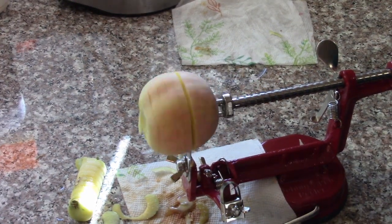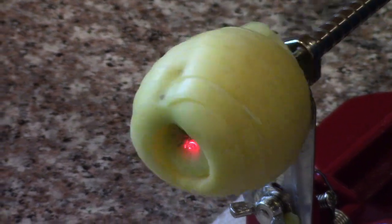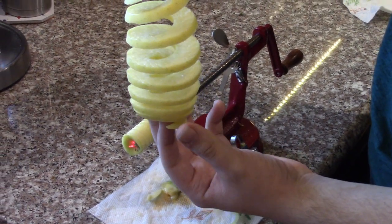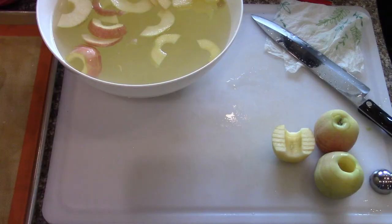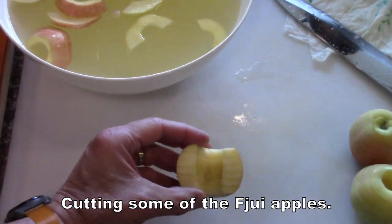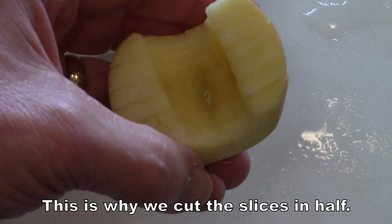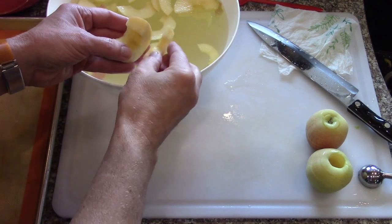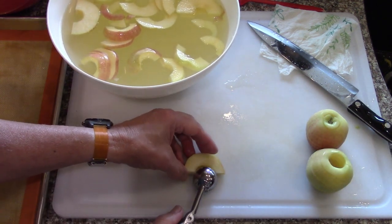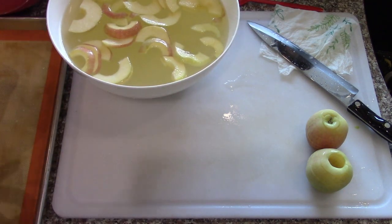Back to slicing the apples. Using the laser makes it easy to line up the center of the core in the apple peeler. Sometimes if the core is bigger, it leaves part of it inside. So what I do is set aside the pieces that don't have that issue, and then just take a scoop and scoop out a little bit of core. No muss, no fuss.